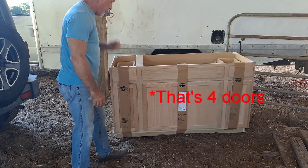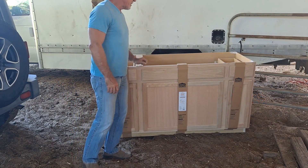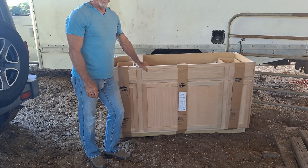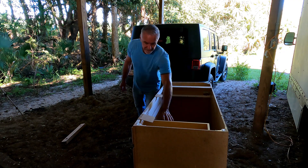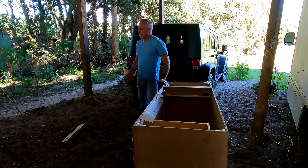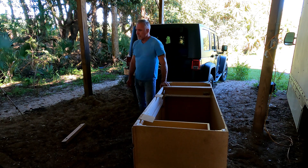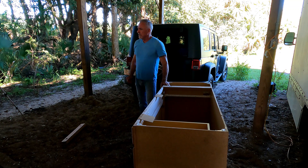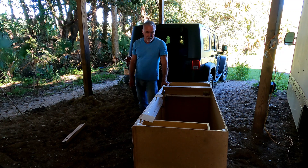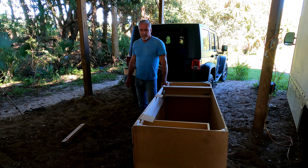It has three doors, and under here is where I'm going to store my water — the big five-gallon ones that you put in a water dispenser. I have a pump that pumps it out, so that's just going to be for my drinking water.